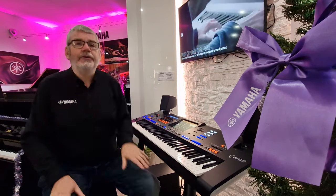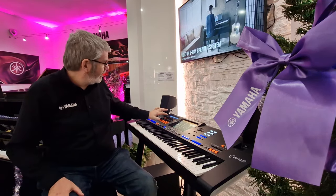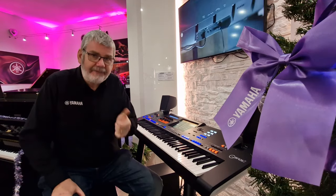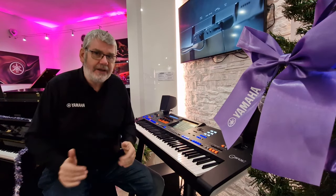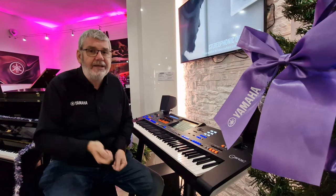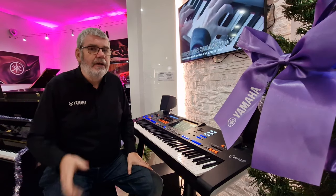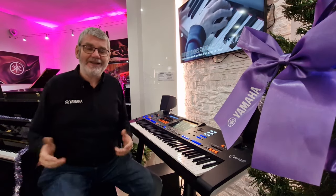Using the new dynamic control, you can do exactly that. A simple turn of the knob here to the left reduces the energy, reduces the velocity of things like drums, basses, and the acoustic instruments within the style. And turning to the right increases the energy.